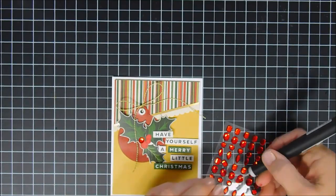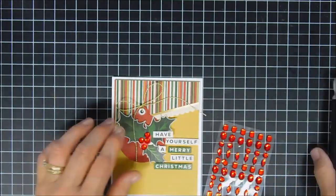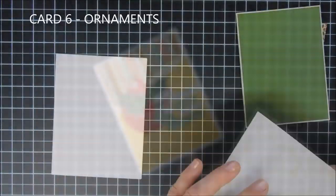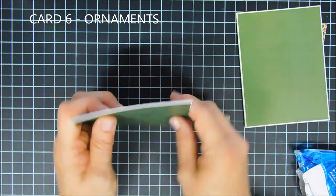Just to add sparkle, I bring in four gems from my stash and place them over the berries on my sticker for a little extra something. That finishes off card number five.